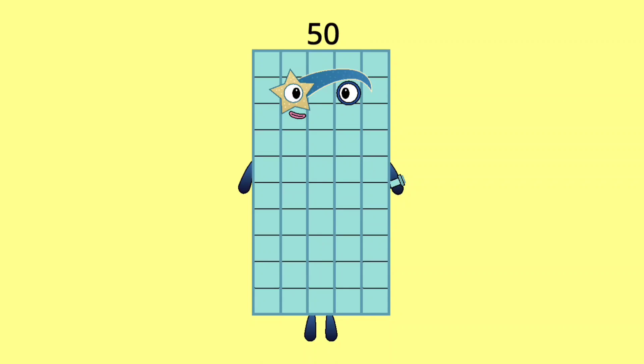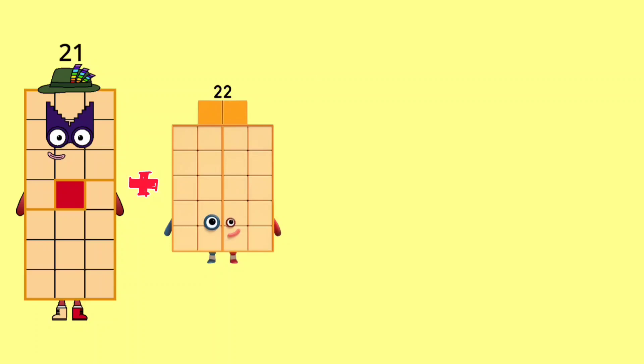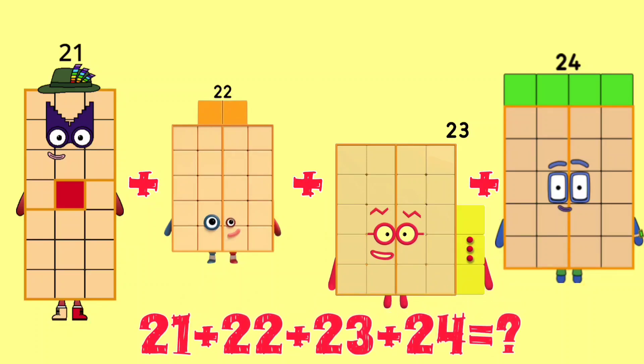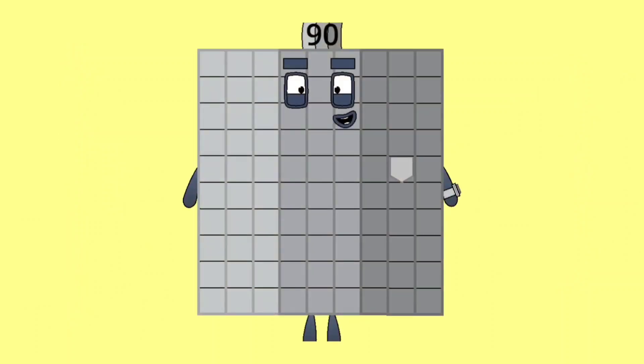21 plus 22 plus 23 plus 24 is equal to 90.